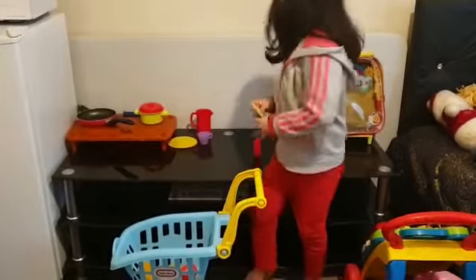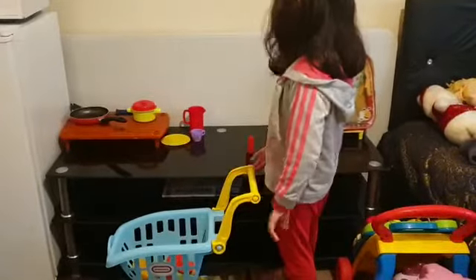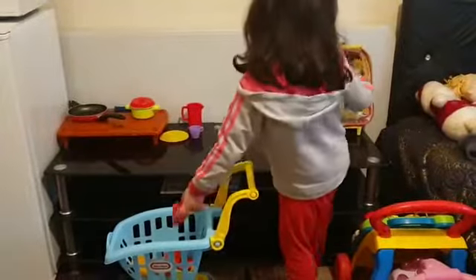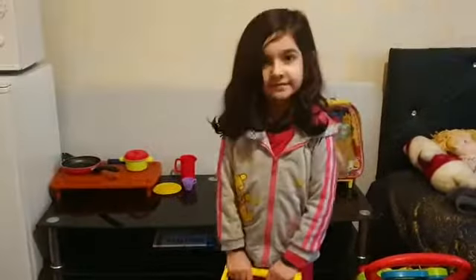Oh, some beans and tomatoes. I'm stuck on the pizza — I mean burgers. And this. And some more.